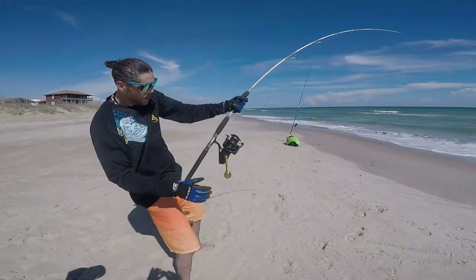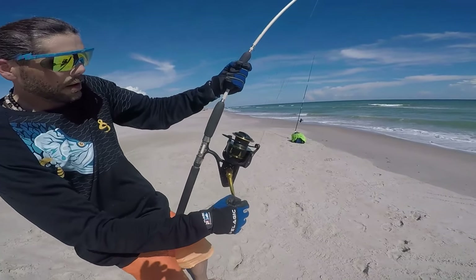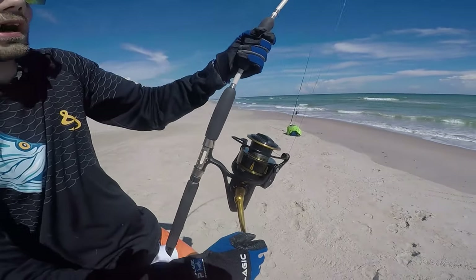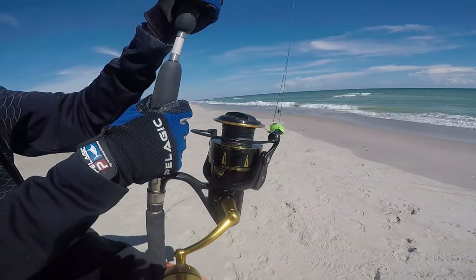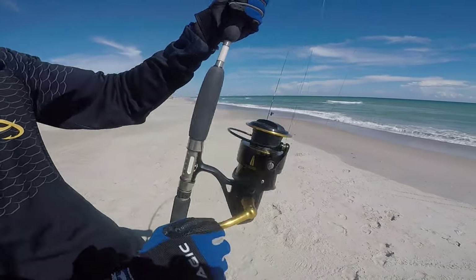I've had it since the day it came out in 2016 and I've fished it hard. The application I use it for is land-based shark fishing. I like using it to kayak baits out or drift baits out at Sebastian Inlet. I personally pair it with a seven-foot Shimano Terez extra heavy rating, because sometimes I don't want to use my 80-wide, 50-wide, or 30-wide conventional setups.